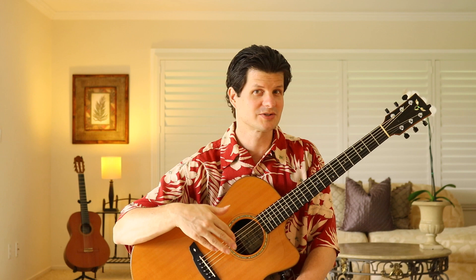You can also work on trying to play with even 8th notes or with a swing feel. So far we've been doing even 8th notes. I'll play it at a faster tempo — all the notes are evenly spaced.